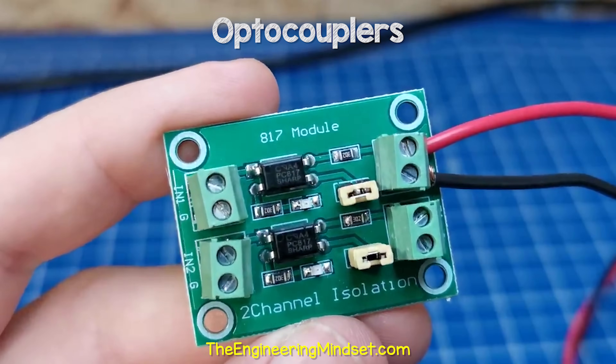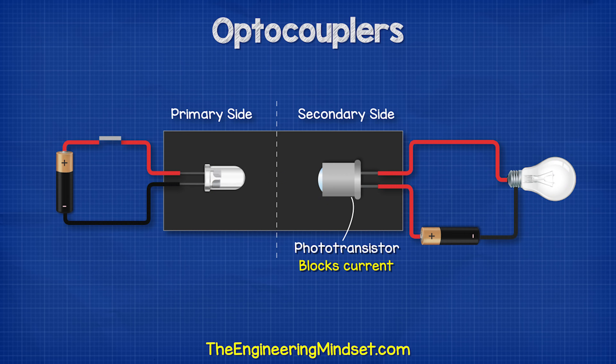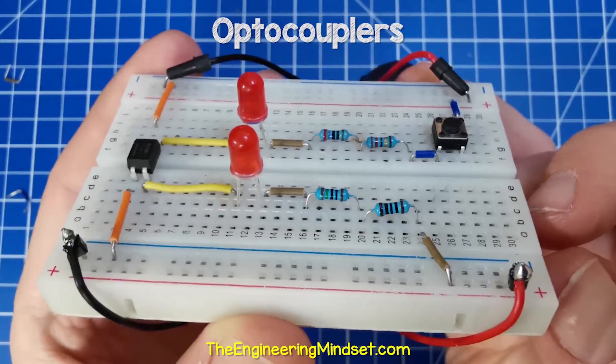This is an optocoupler. It's used to control circuits, and we're going to learn how they work and also how to design some simple optocoupler circuits in this video.